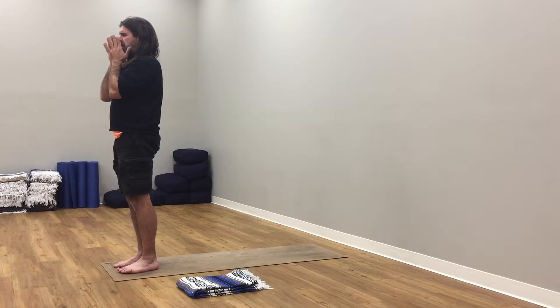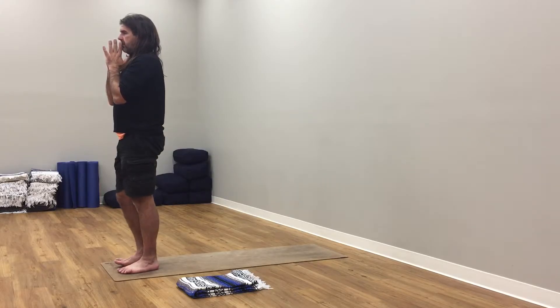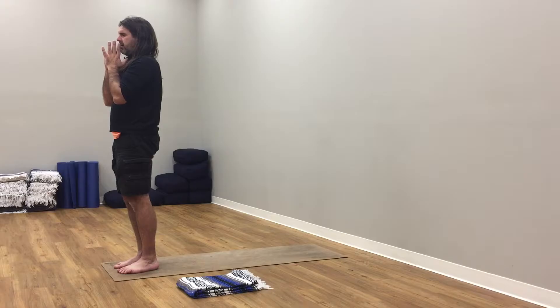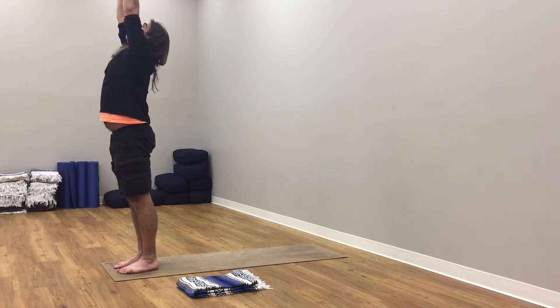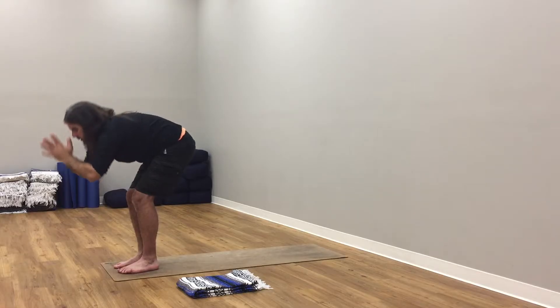Equal weight in both feet. Shoulders over hips. Hips, knees, ankles — all in the same alignment. Breathing in, breathing out here.